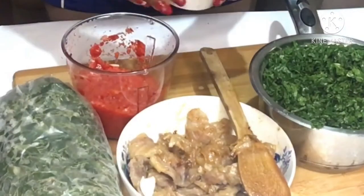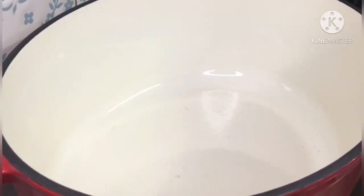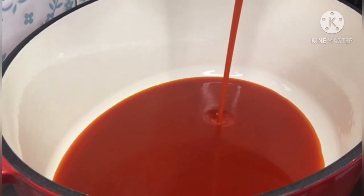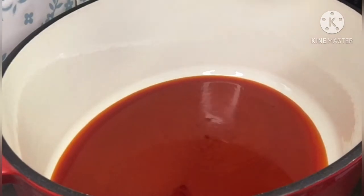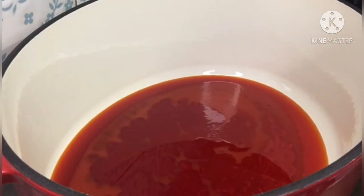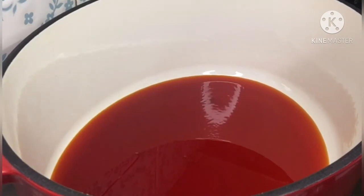Here is my water leaf. I always store my water leaf in the freezer because it's seasonal. When there's no water leaf in season, I go ahead and remove the one stored in the freezer to use. You see me warming up some palm oil in my pot because we are getting ready for the big deal.